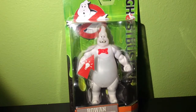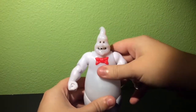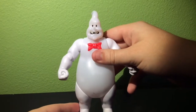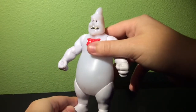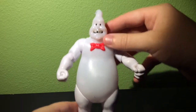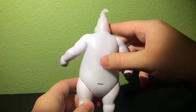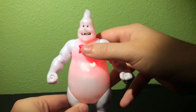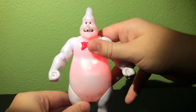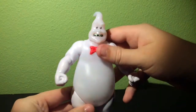So what I'm going to do right now is take this guy out of the packaging, and we're going to get a better look at Rowan the Destroyer. Rowan the Destroyer is outside of the packaging, and he is really cool. He's got some really nice detail on his face, very creepy with the teeth, and he's got a nice bow tie. Other than that he's pretty basic with the white plastic. He's got a battery compartment on the back, as he does have a light-up feature. It's a little hard to see in this light, but it does light up red or orange, and it looks really cool.